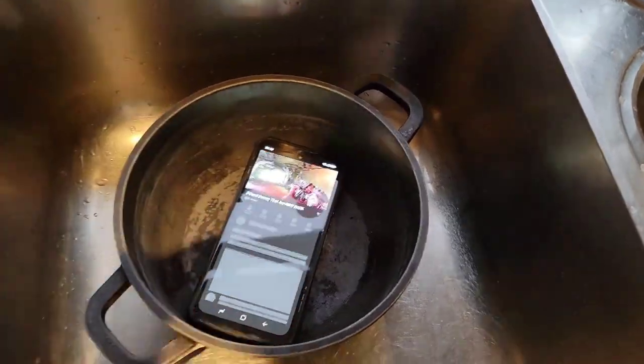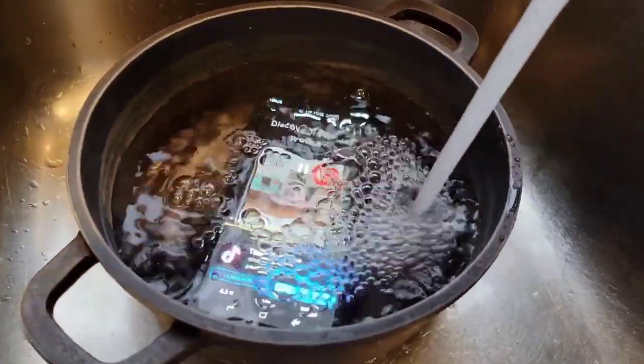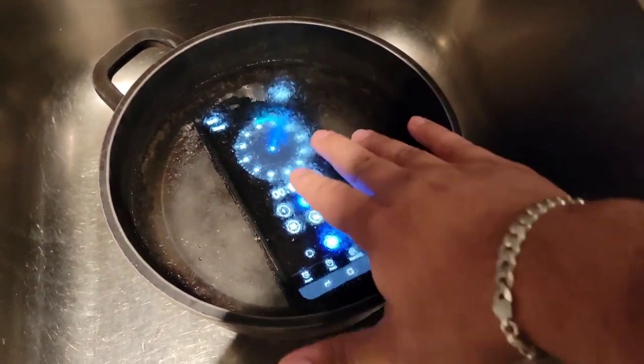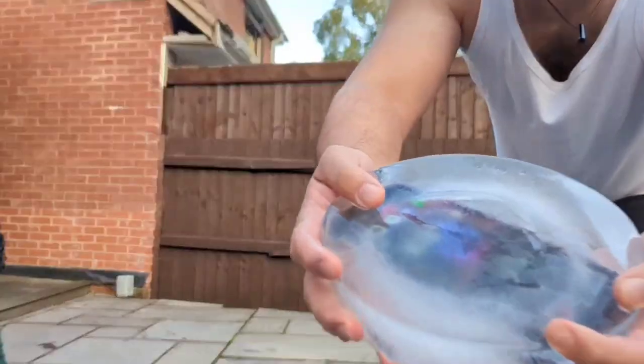Now I'm going to put the phone in a pan of water to freeze it, then smash it on the floor. The phone is actually frozen now and you can see it's still on — it's switched to the clock display. Let's smash it on the floor.